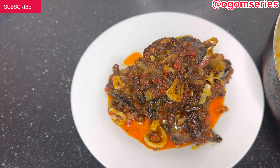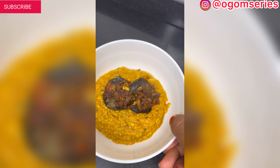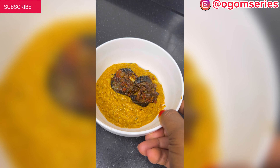If you have watched up to this moment, please give this video a thumbs up — not thumbs down — like, comment, share, and I'll see you guys in my next one. I'll be showing you what I'm having this peppered snail with and you'll be amazed.